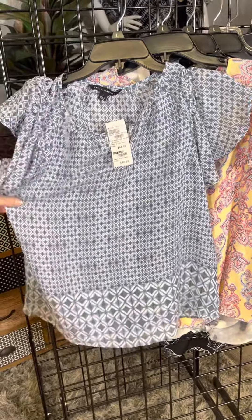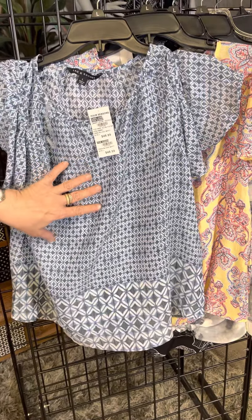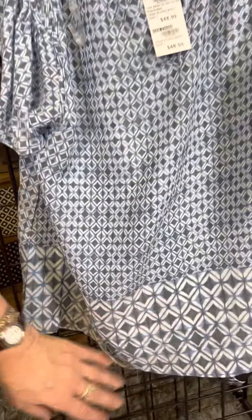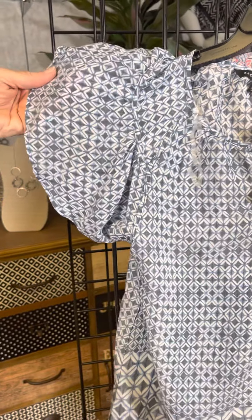This next one has a kind of mosaic tile feel — you've got squares here, a diamond style, and then a bigger diamond style across the hem. It's got a really pronounced sleeve so you'll get coverage but also feel cool.